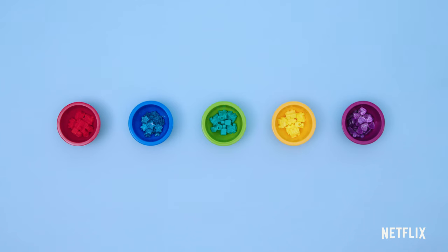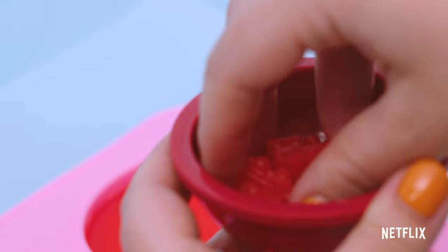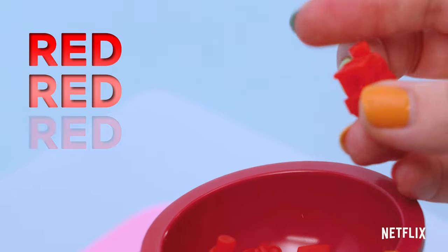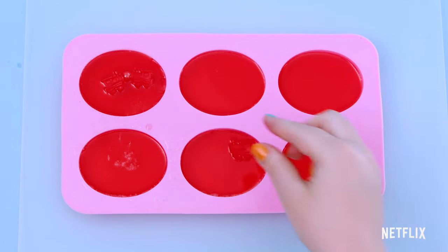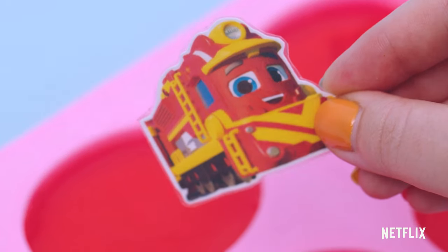Where is the red bowl? Is this one red? No, it's blue. Is this bowl red? No, that's yellow. Is this one red? Yes! There are red beads in the red bowl. Let's add these to the red soap.